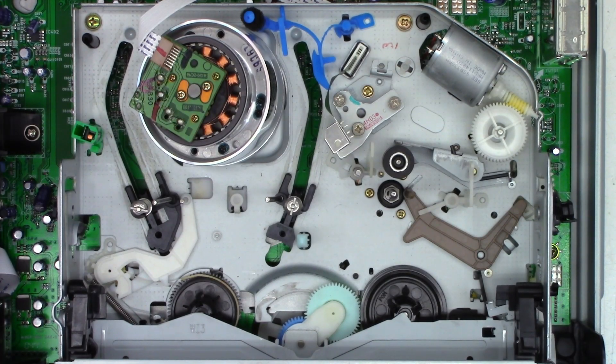I'm back on the Zenith XBV443. I spoke to the customer and they do want a VCR service, so I'm going to go ahead and do a regular tape path cleaning: clean the cylinder, clean the heads, clean the lower drum assembly, and clean the audio control erase head — which I should point out to everyone where they are.